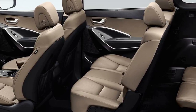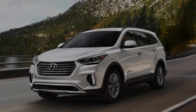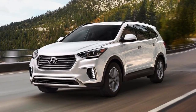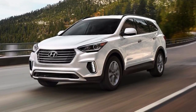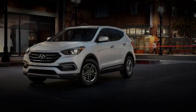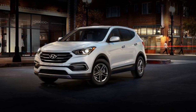Even though crossover SUVs aren't meant to be sports cars, we appreciate some level of driving enjoyment from these big boxes. Unfortunately, no hint of driving pleasure is to be found behind the Santa Fe's steering wheel. Its over-boosted steering, excessive body roll, and proclivity toward understeer even at relatively low speeds give the Santa Fe the dynamics of a minivan without the extra space and versatility.